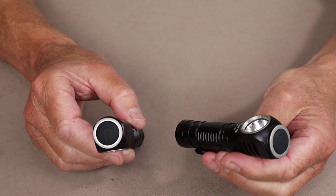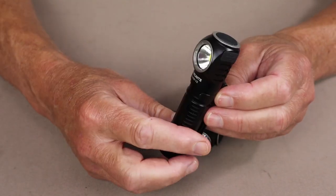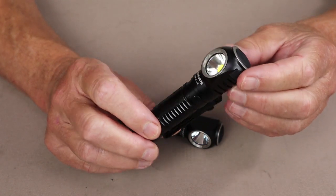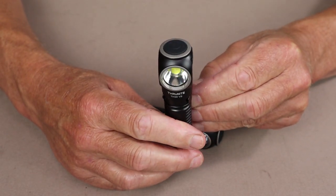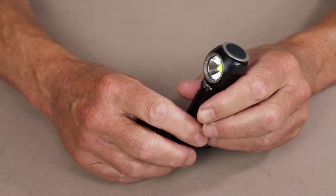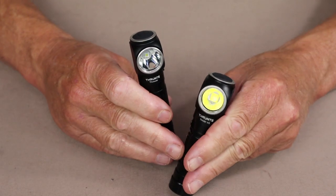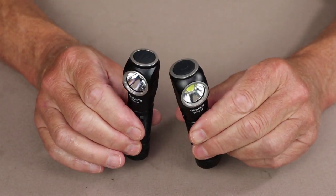This one is the ThruNight TH-30 V2, which I've previously reviewed on my channel — you can find a link in the video description. As I mentioned, it has at least a superficial similarity in appearance between the two lights. You can see some differences in the reflector.